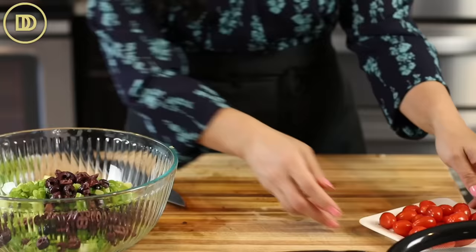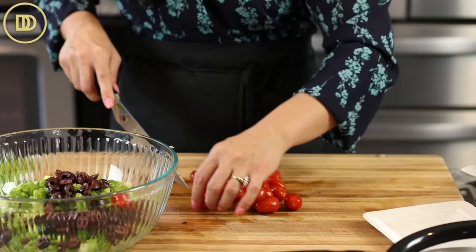Then I have some grape tomatoes. I love grape tomatoes because they're nice and sweet. I'm just going to cut them in half and put them in the bowl. If you get really big ones, you could cut them in thirds.